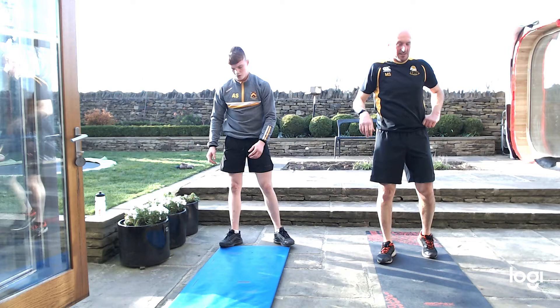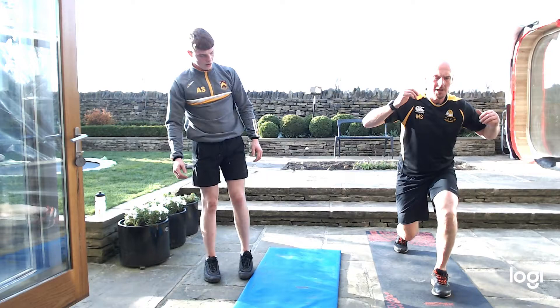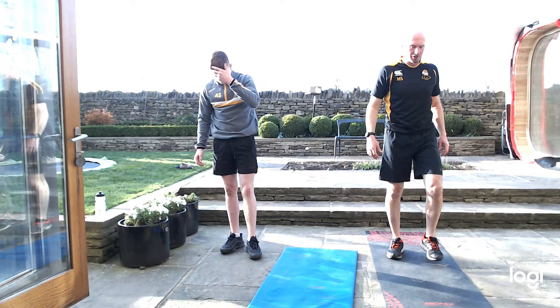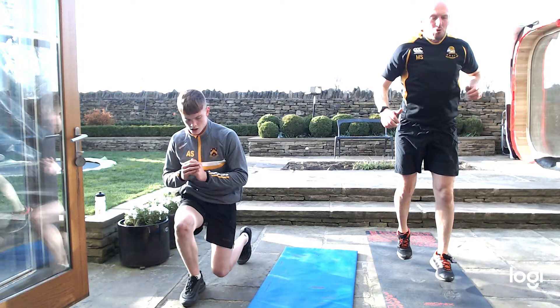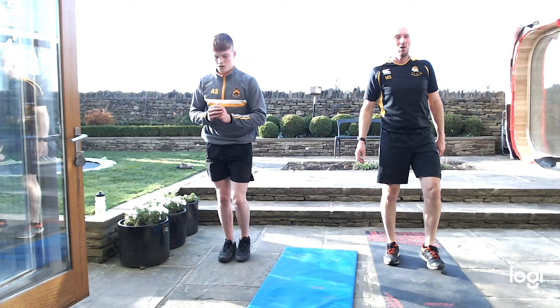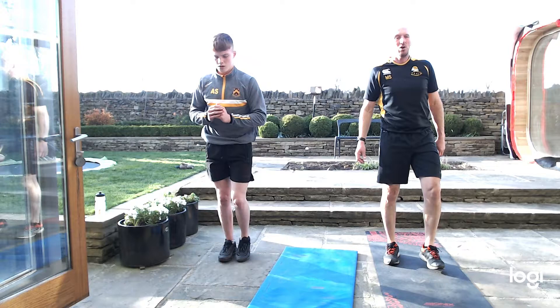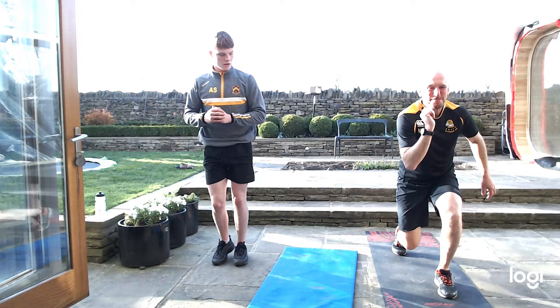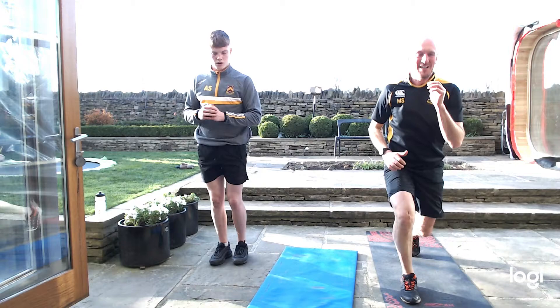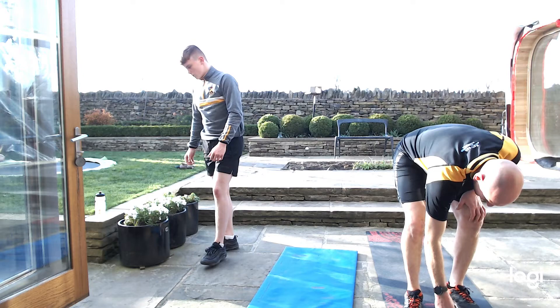Alternate squats again — this is really going to hurt. Let's try and get a jump into them. Legs back, nice and steady, no rush — done properly. All the way. That's burning! Keep working. 10 seconds, come on, there's more in there. All the way down. Excellent, nearly done.